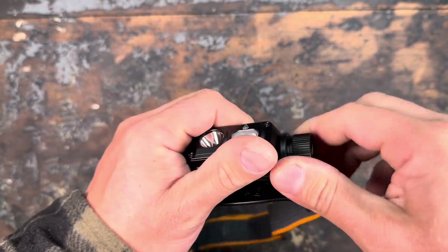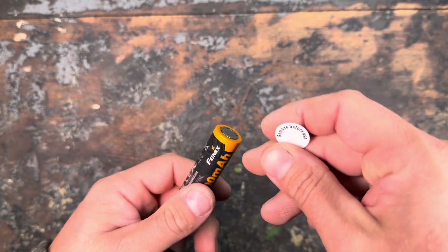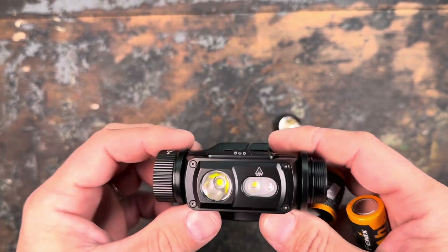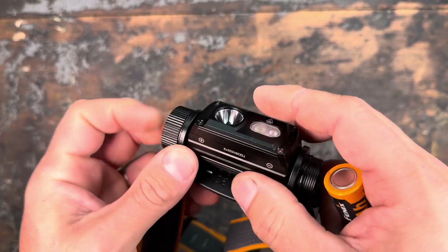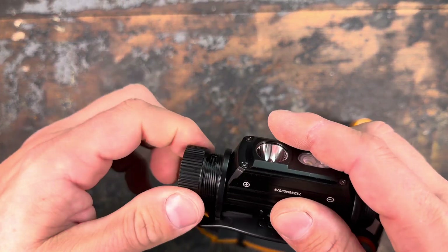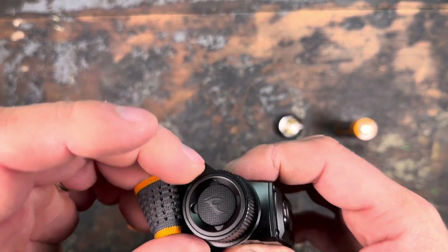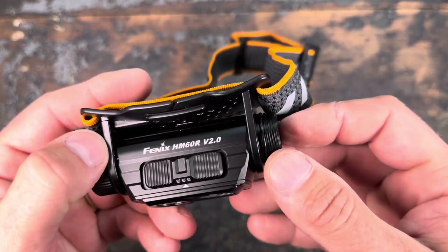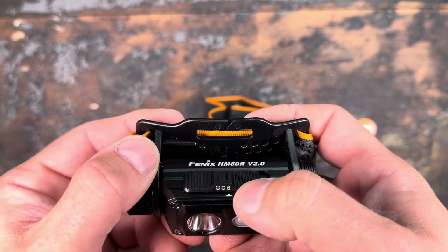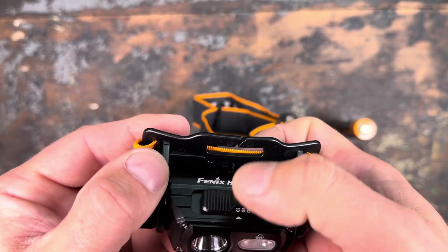First we take out the battery protection before the first use. We unscrew the tail cap — runs really smooth. There's the battery protection, and we have the 4000 milliamp 18650. It would also have been nice to have a 21700 version, as they already have a few headlights with those, but maybe a lot of people still prefer the smaller ones. You can unscrew the other side to free up the USB-C charging port — really nice, there's no silicone cover that you can tear off. We have the side clicky on the side and the selector switch on top.